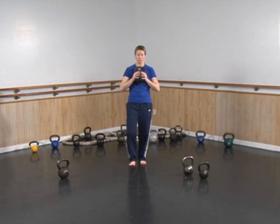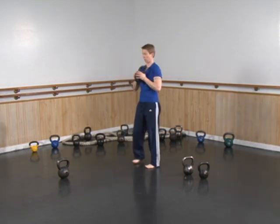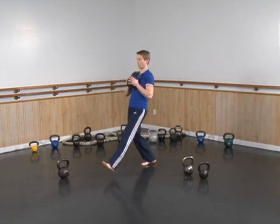From here, lunge — lead out with a leg, stay on the heel of that lead leg, and push back home. Drop down and back home. Out, staying on that heel, pushing back to standing tall.